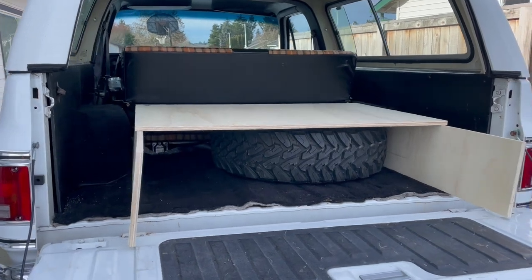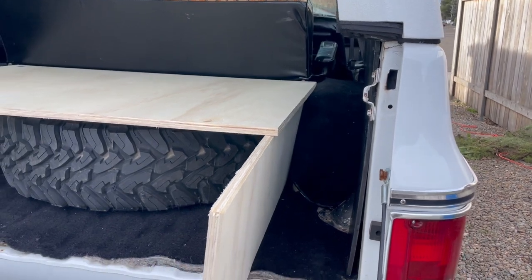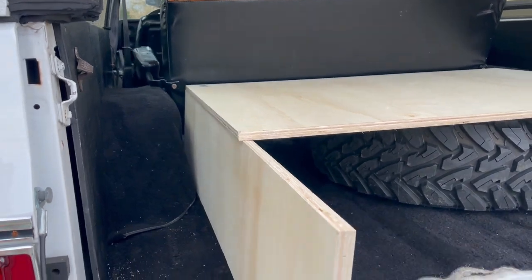That worked well. It's a little bit teetery, just because I have two supports instead of one in the middle. I'm trying to get the spare tire in there, so that's why I don't have a middle support. I'm going to add some L-brackets and I think it should stabilize it along with the squareness I put in. Now I'm going to mark in place and cut these ends down to what they need to be, and screw it all together inside.